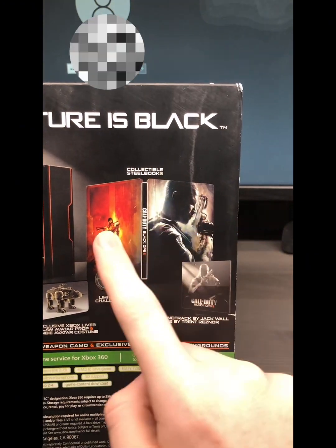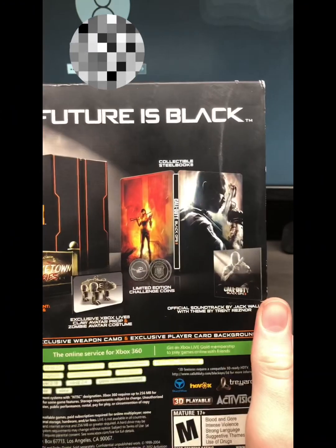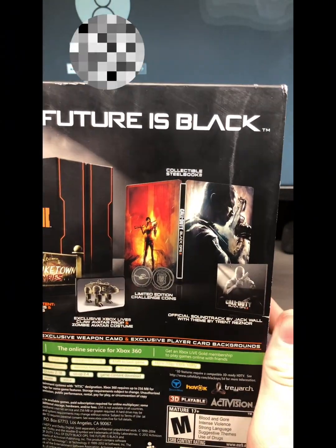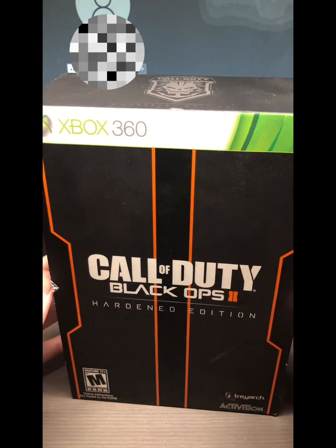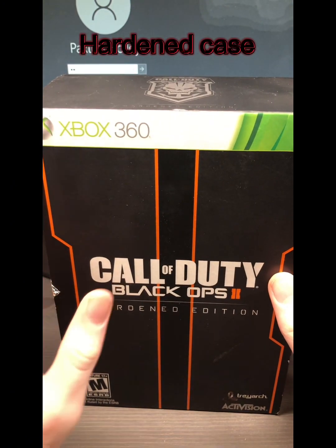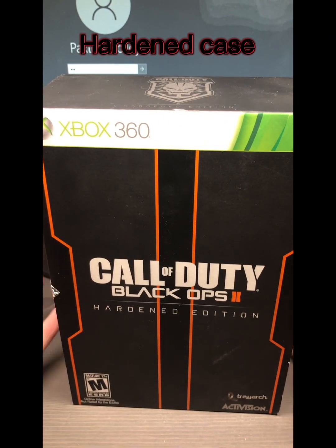I do have the coins but I do not have the steelbook. One of my friends has the steelbook so I may be able to buy it off him or bargain for it, but I'm not sure. So this is the box — let's get into it.